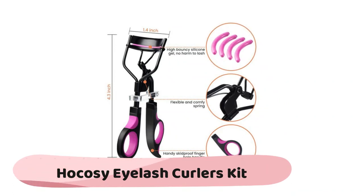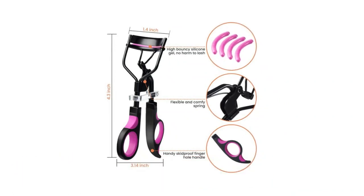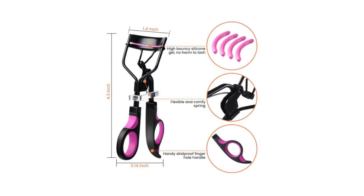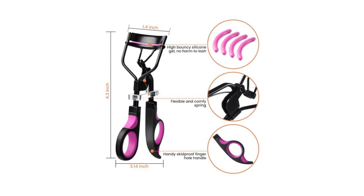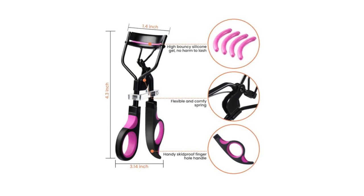The Cool Cozy eyelash curlers kit set includes one eyelash curler, four silicone replacement pads, one eyelash brush, one eyelash extension tweezers, and one eyebrow brush and comb. Designed to meet eyelash grooming needs, this set of eyelash curler tools comes with more accessories so there is no need to purchase them one by one. The set includes two eyelash comb accessories.